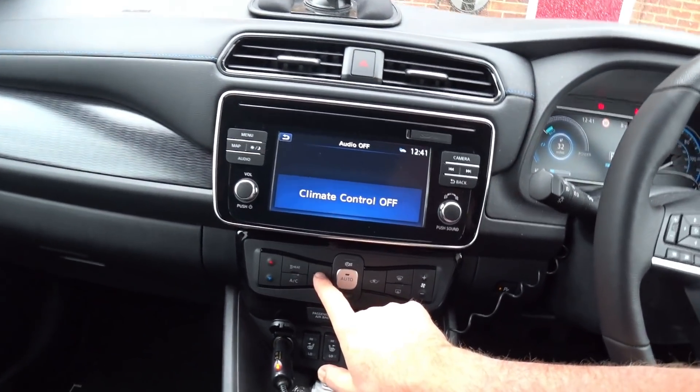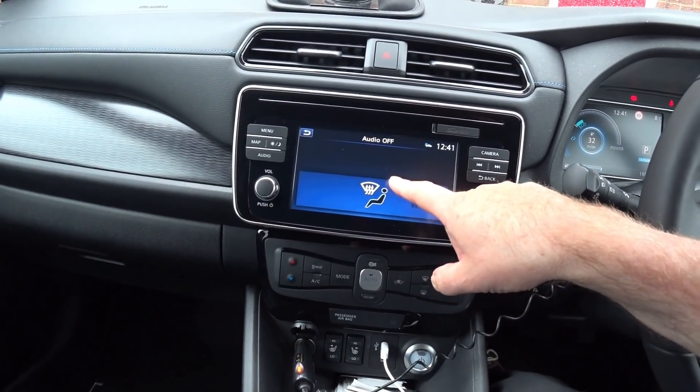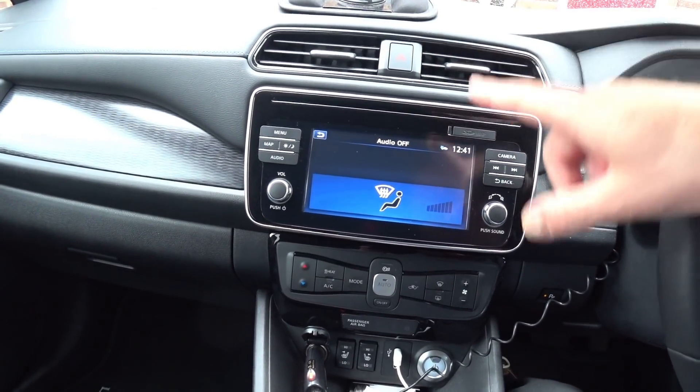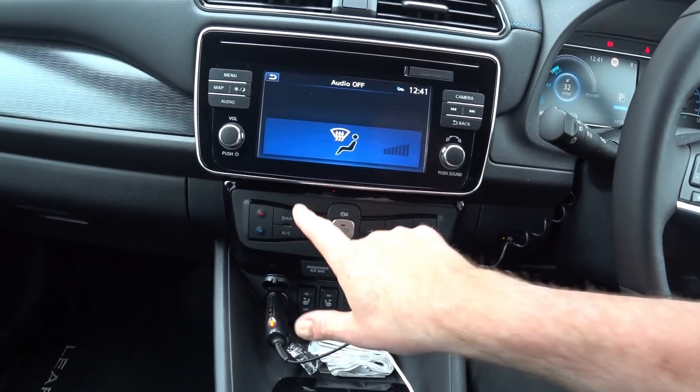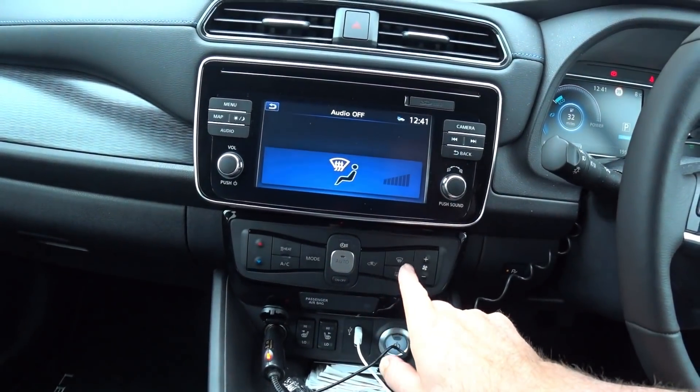What you need to do is press the mode switch until you get the windshield — or if you're stateside, the windscreen — front demister. Instead of using auto, use this mode button to get to this setting, because this will set it up on auto.